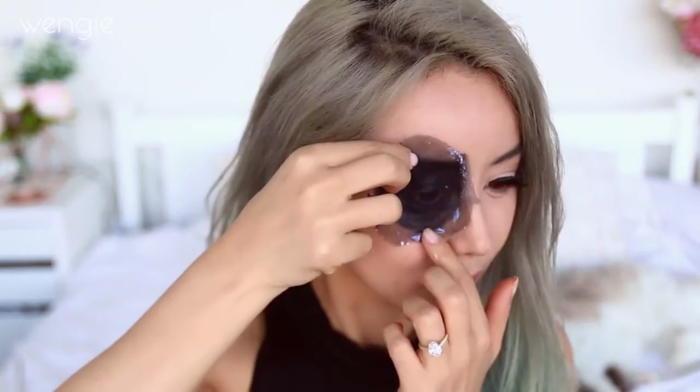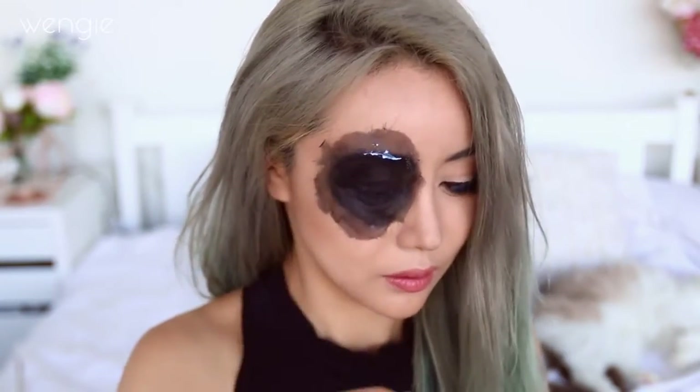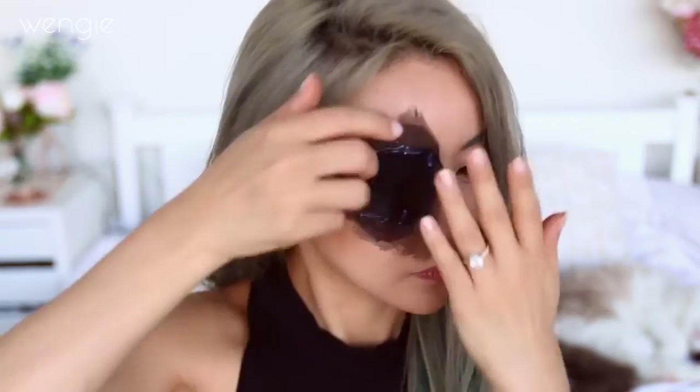Use lash glue or liquid latex to stick your patch on. You can still see my eyes, so I added a second layer. Simply use some more glue and stick it on top.